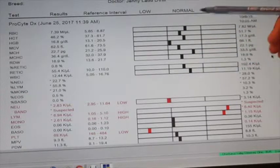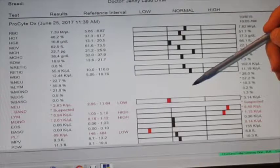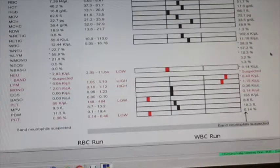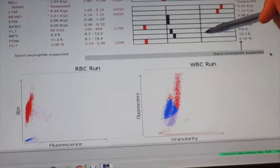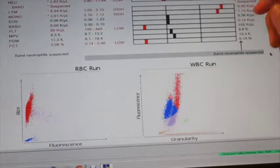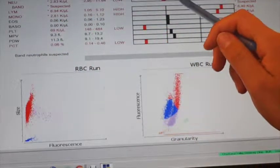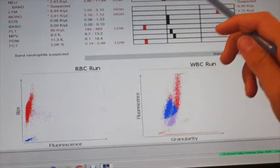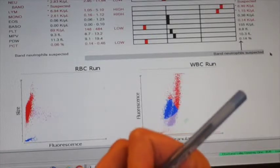Veterinary technicians really only record the results — the veterinarian is the one who ultimately reads the blood work. Moving down to the lower part of the CBC, we're looking at platelet count and neutrophil count. The neutrophil value is marked low — this is called neutropenia, a low white blood cell count. We're going to record it as 2.83 thousand per cubic milliliter. Her lymphocytes are high, so we record that as 6.4 thousand per cubic milliliter.